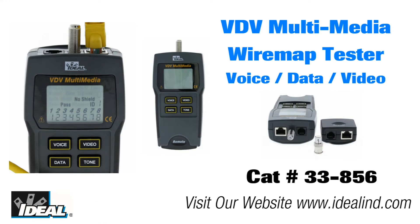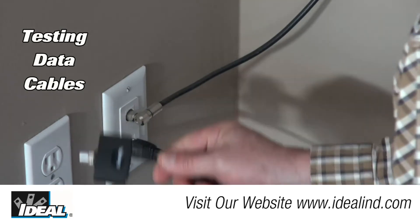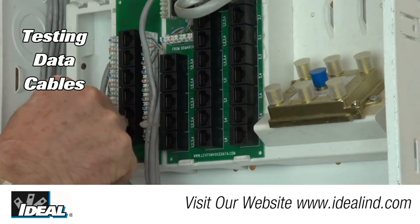The 33-856 VDV tester is an LCD-based all-in-one basic voice data video tester for verifying proper wiring of low voltage and data communications cables like RG6 coaxial cable, telephone wire, and shielded or unshielded Cat5e and Cat6 data cables.